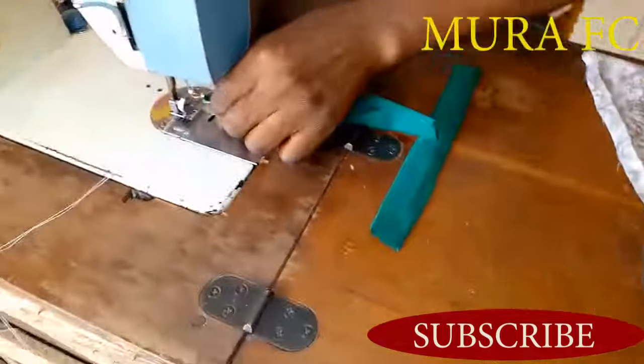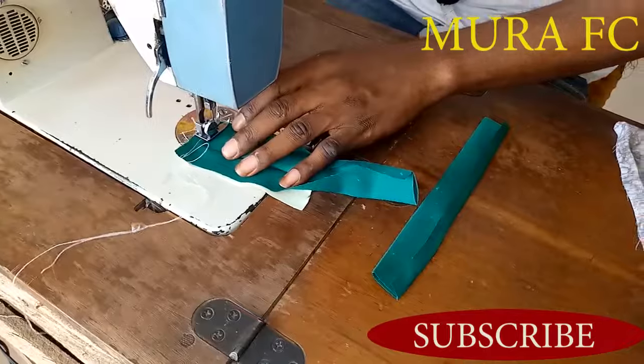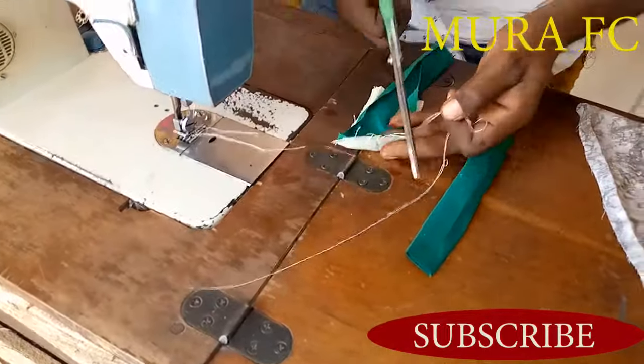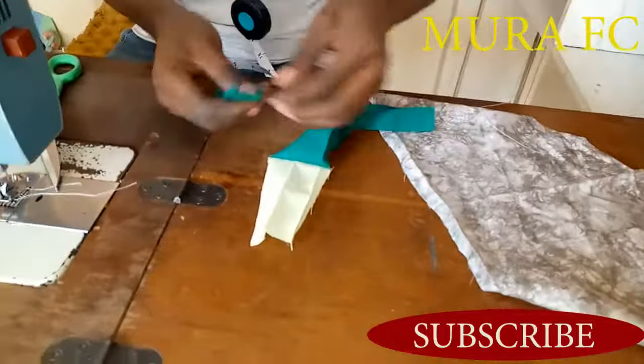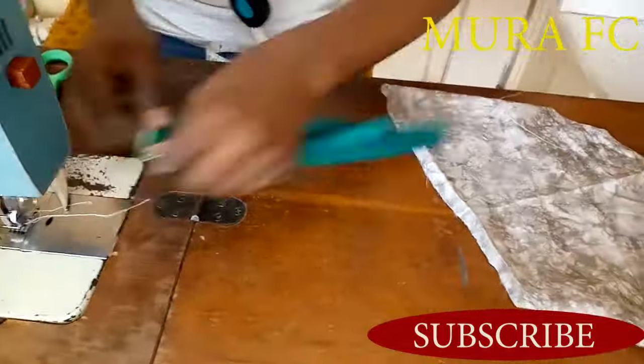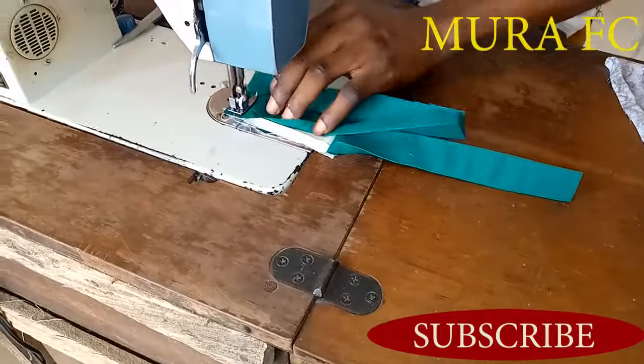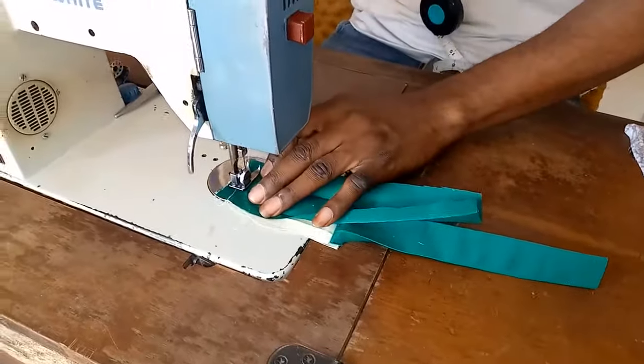Then I sew on top. I'm going to do the same thing on the other side — add it, put it on next, then sew on top.